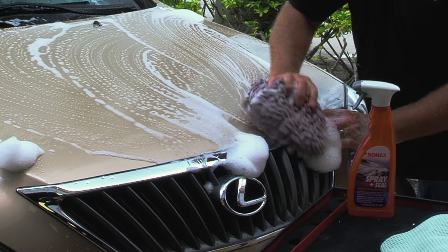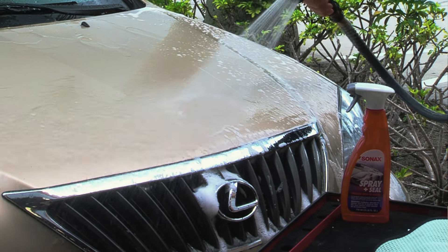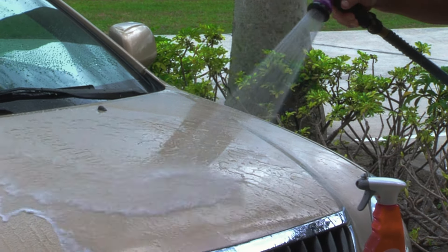Sonax Spray and Seal is the fastest and easiest touchless way to protect your car because you use it while you're washing your car. After washing and rinsing any dirt and road grime off your car, but while the car is still wet, spray Sonax Spray and Seal to one panel at a time and then blast that panel with water.